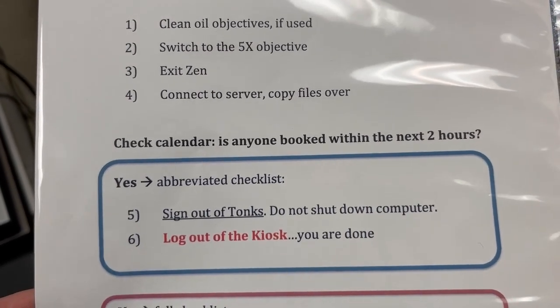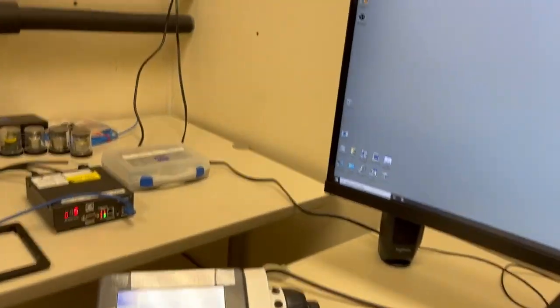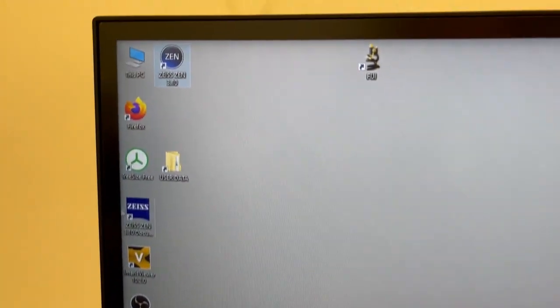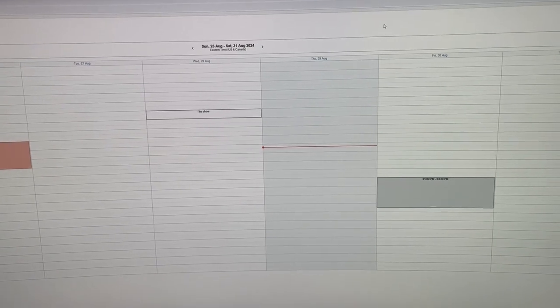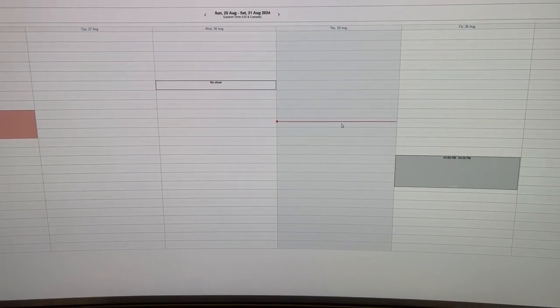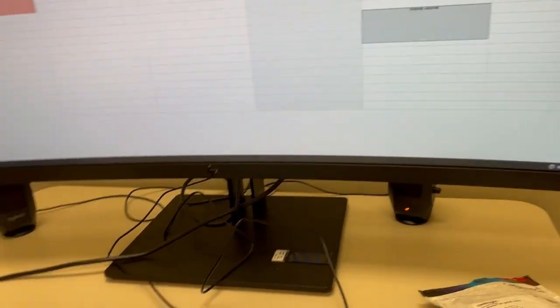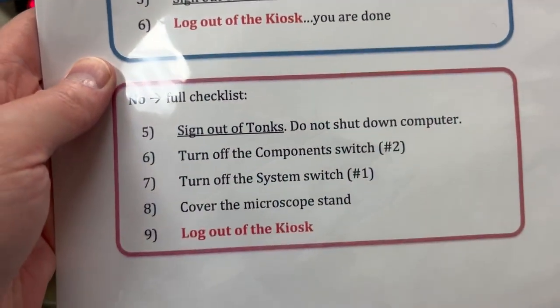The next step is to check the calendar to see whether anyone is booked within the next two hours. We have made a link here to Firefox — if you double click on this, you will see that it defaults to the calendar. As you can see, in this case there's no one within the next two hours, so the answer to the question 'is anyone booked within the next two hours' is no.